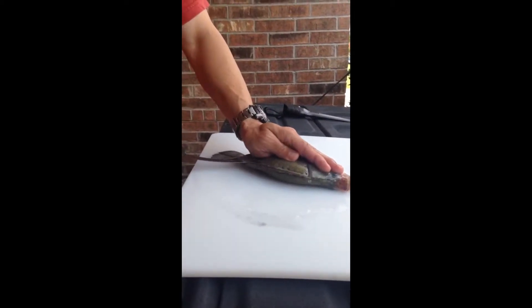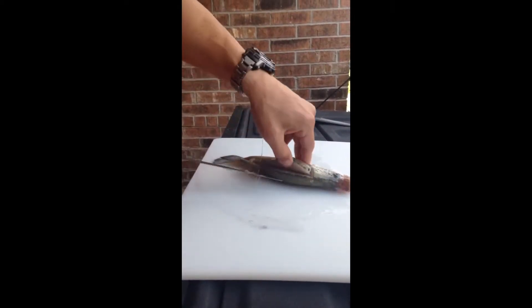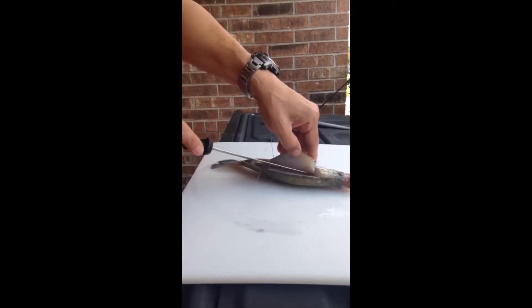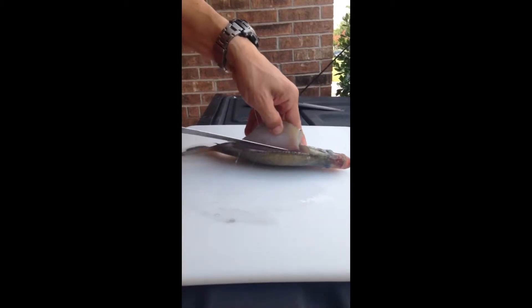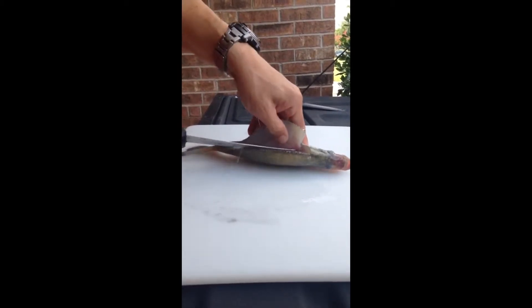Peel it open — you can hear that, that's the ribcage. Kind of slowly take the meat off the ribcage.